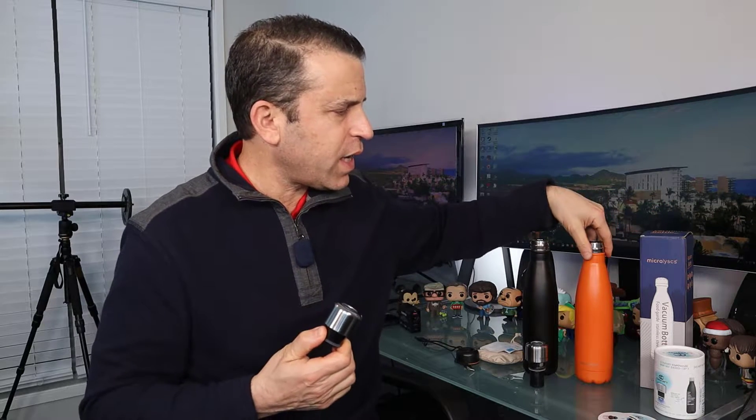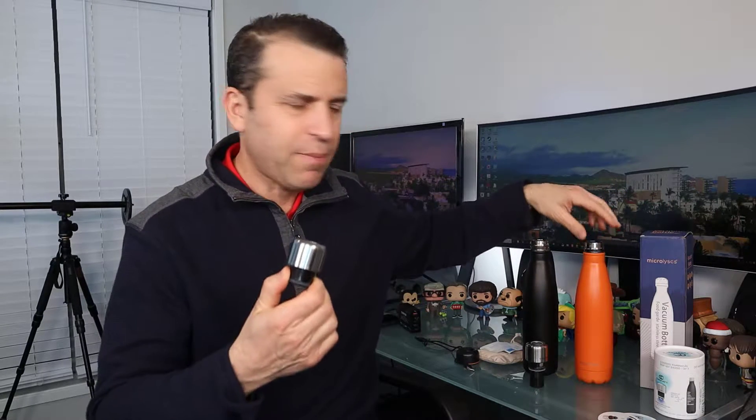What's cool about the CrazyCap is you can use it alone if you already have a Coca-Cola style bottle like this, or you could get the combination with the cap and the bottle.